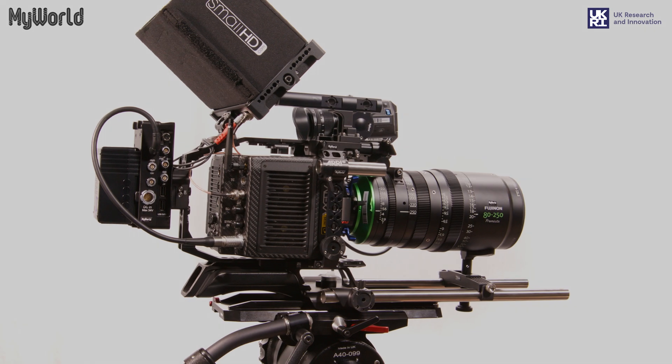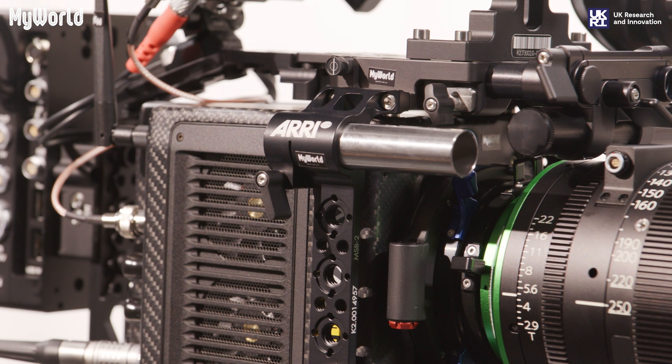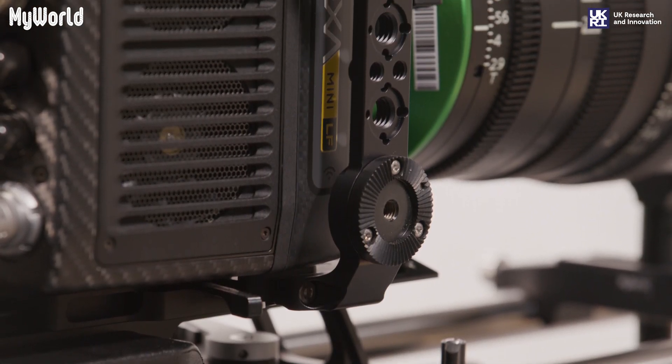This video has been created thanks to My World, a consortium programme fuelling the West of England's creative technology sector and funded by UK Research and Innovation Strength in Places Fund.